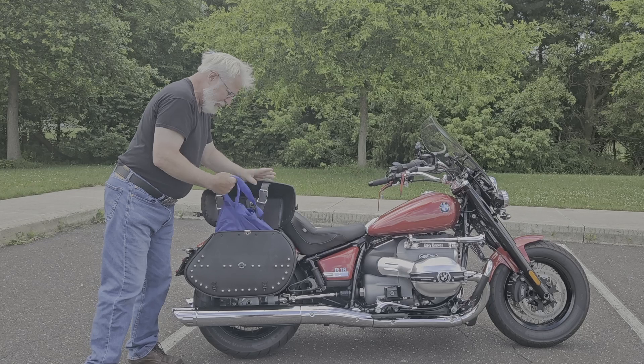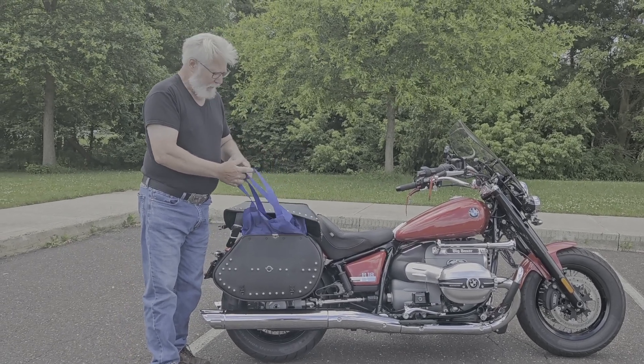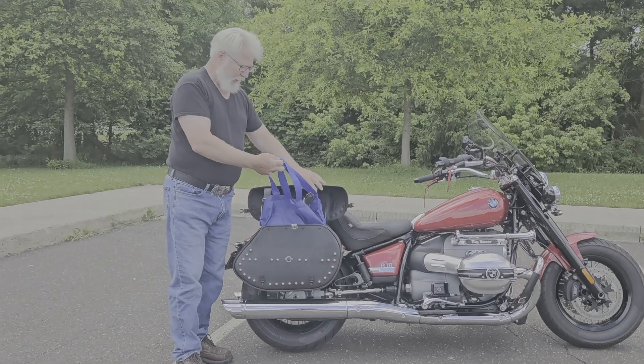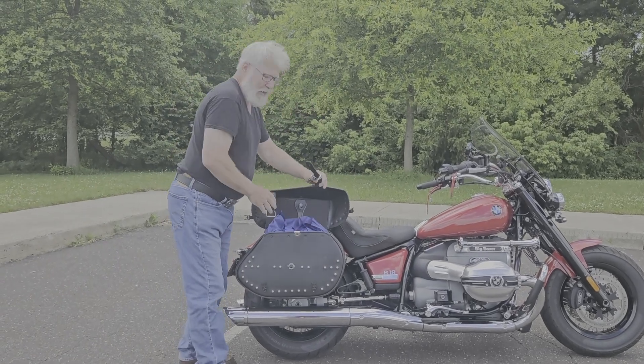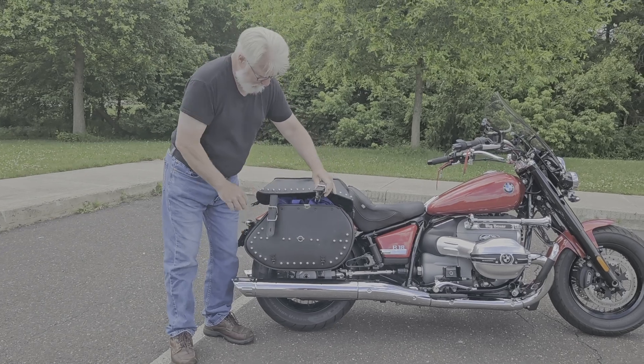I actually put bags in here to lift the stuff out — it makes it easier. I got that idea from my last bags. It's also got a pouch in it to hold documents, which is nice.